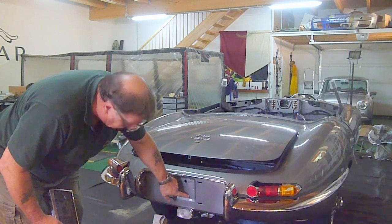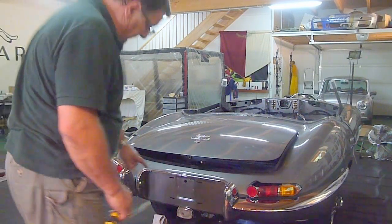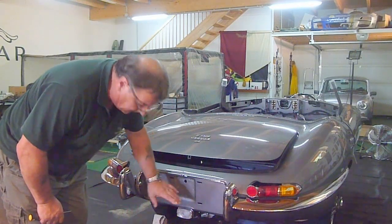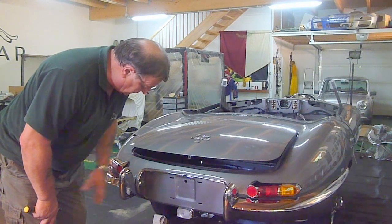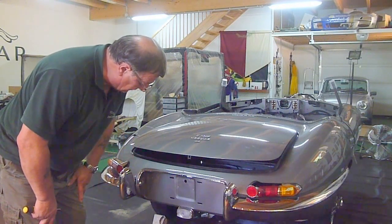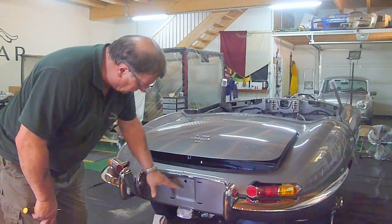These two little holes down here - there's actually a plate, a little aluminium plate, which has the body number on it, and that's where it's secured. Unfortunately mine's in fairly poor condition. I noticed somebody in the club magazine was talking about it this month, so I need to find a place where I can get one made up and put it back where it was.